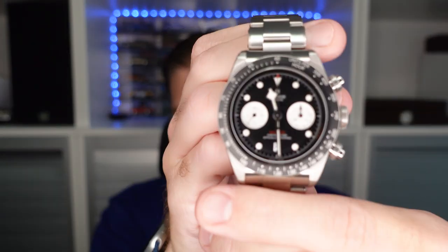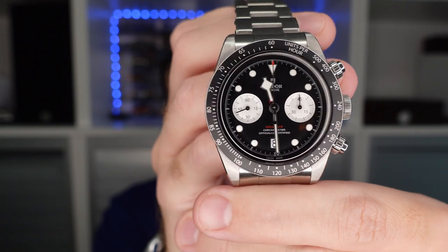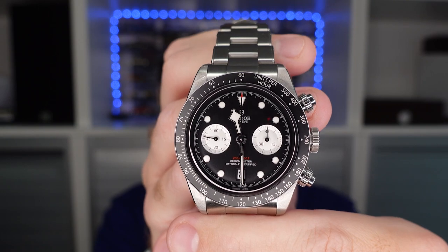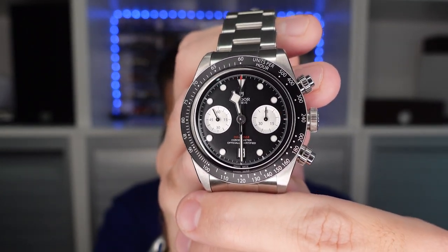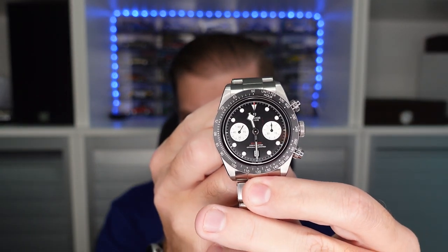I really like this black dial. I was actually a little bit surprised, but in some pictures the white sub-dials look a little bit silvery. But in fact they are like a pearl color. I'm not sure if it registers right on the camera here, but it's an amazing color. I really like it because usually silver sub-dials I'm not such a big fan of — but this really pops, and it's just an amazing value proposition in my opinion.